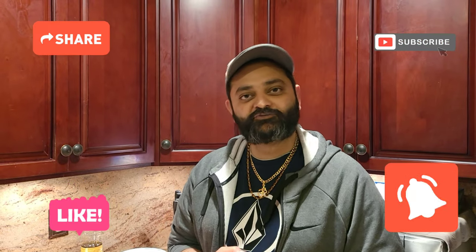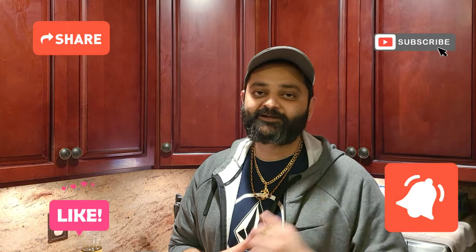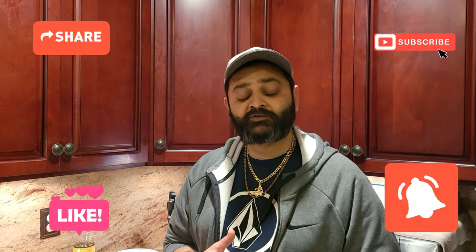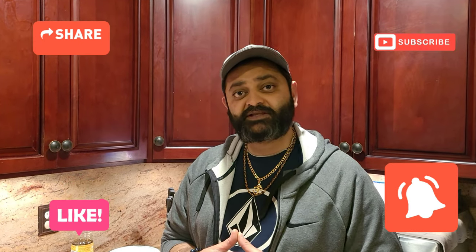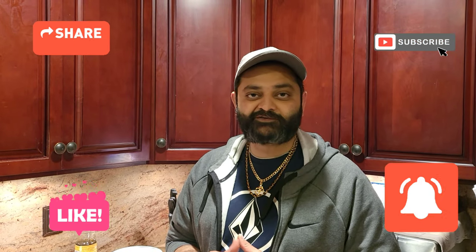What's up foodies! Thank you so much for all the love you guys give me — I really appreciate it. Keep liking, sharing, and subscribing. For today's recipe we're actually going to be making Kashmiri Dham Alu. My sister loves this recipe and this is a request from her, so without wasting any more of your time, let's get to making the recipe.